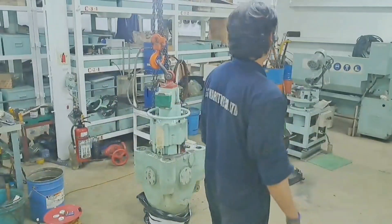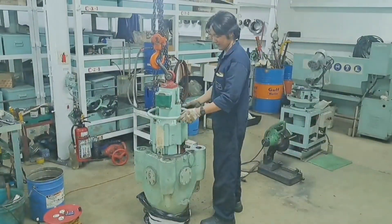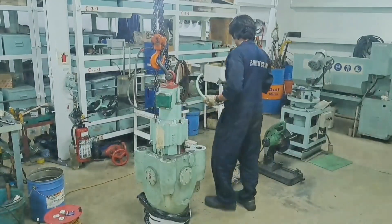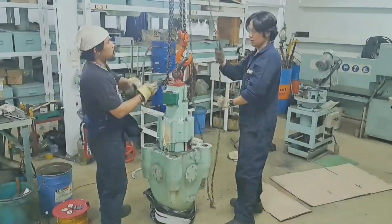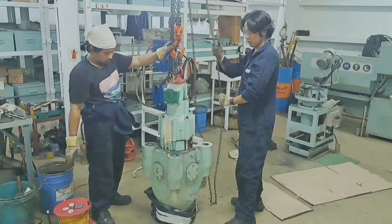Welcome back to my channel, this is JB23vlog. I hope everyone is doing well. For today's video, I would like to share how to overhaul the exhaust valve of a main engine. This is Part 1 of my vlog.